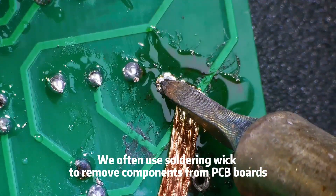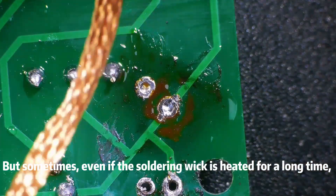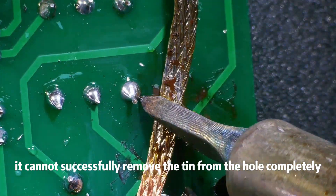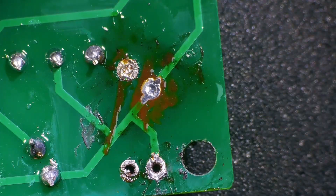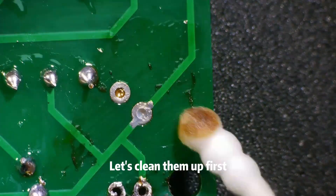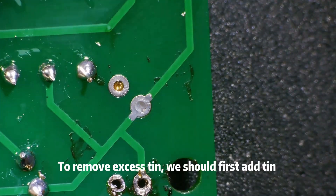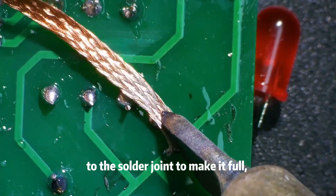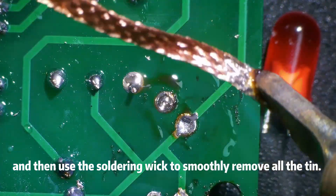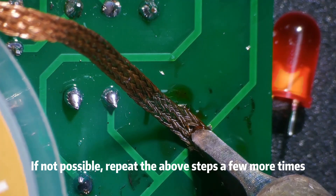We often use soldering wick to remove components from PCB boards. But sometimes, even if the soldering wick is heated for a long time, it cannot successfully remove the tin from the hole completely. To remove excess tin, we should first add tin to the solder joint to make it full, and then use the soldering wick to smoothly remove all the tin. If not possible, repeat the above steps a few more times.